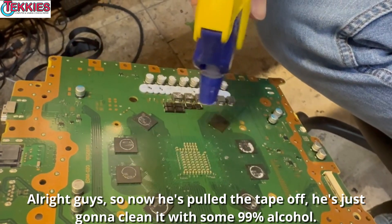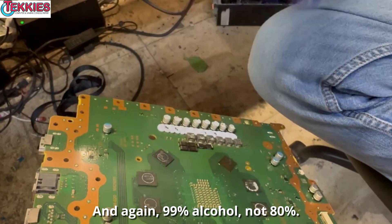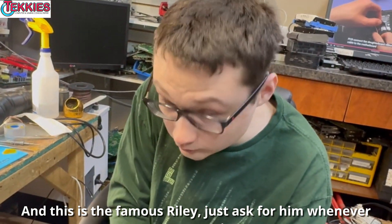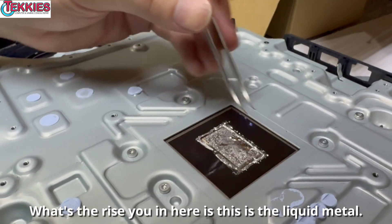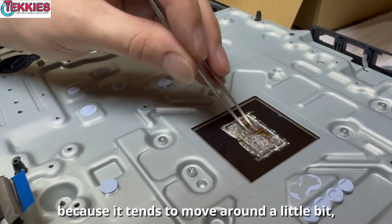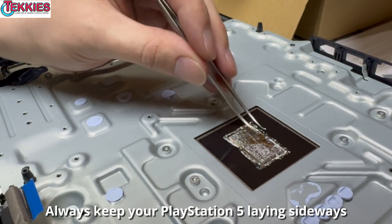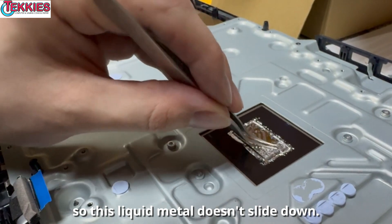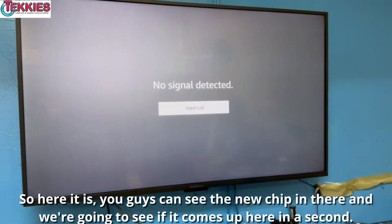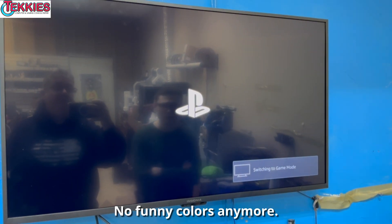Now we'll let it cool and then clean it. He's pulled the tape off and is cleaning with 99% alcohol — not 80% — using a toothbrush to scrub all around it. This is the liquid metal — he's re-spreading it back around on the chip because it tends to move around, especially when it stands up, which is a big no-no. Always keep your PlayStation 5 laying sideways so the liquid metal doesn't slide down. Okay, here it is — you can see the new chip in there. And look at that: a beautiful screen with no funny colors anymore.